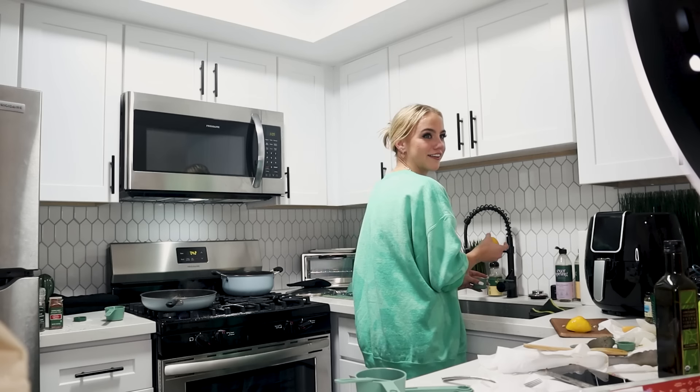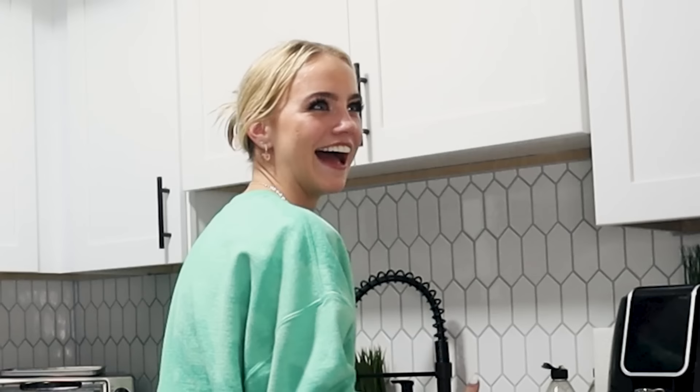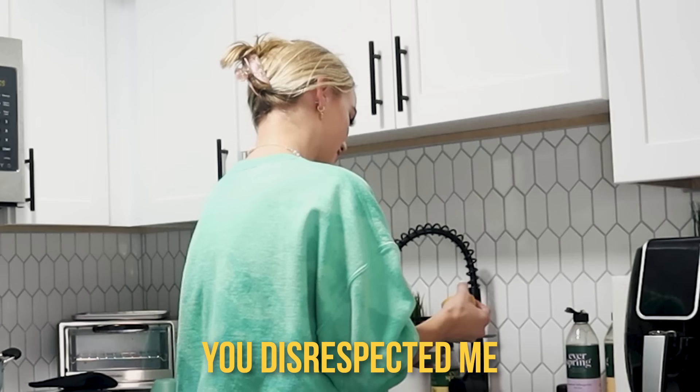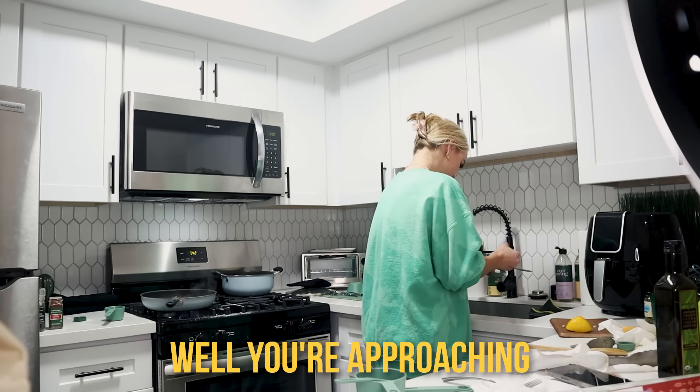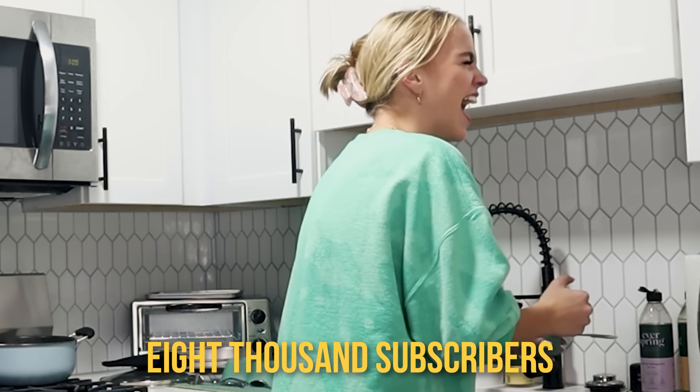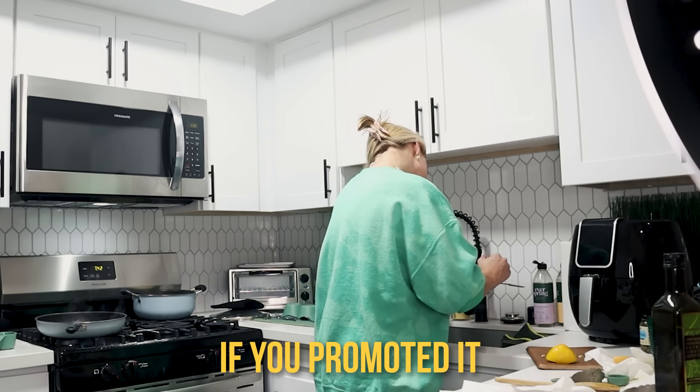I am so good at vlogging — it's insane. It's not that hard. We are approaching 8,000 subscribers. Wow. You guys would have 10,000 if you promoted it more.